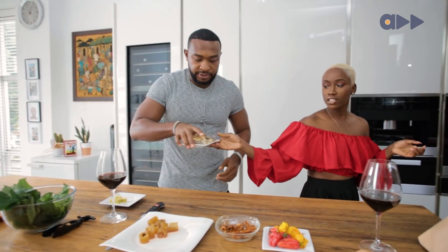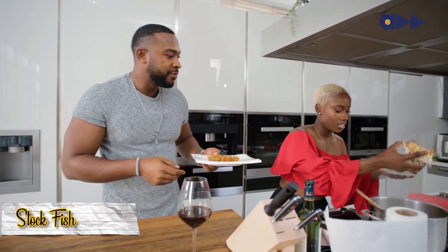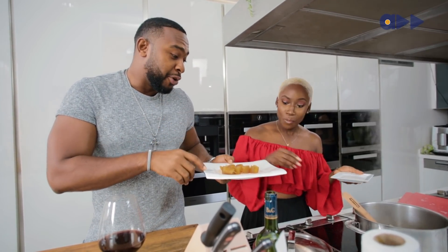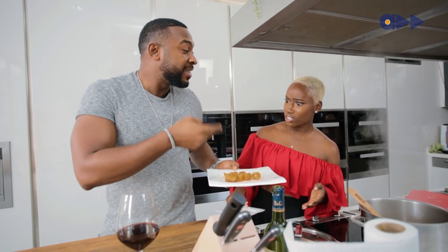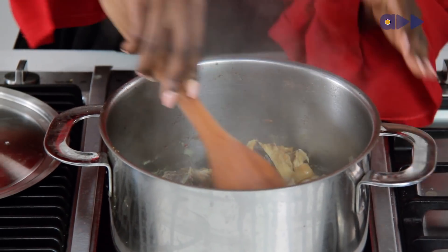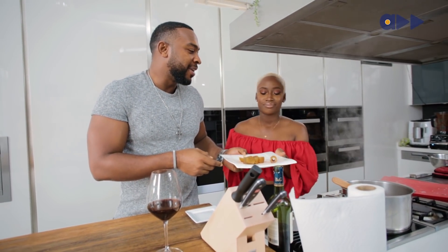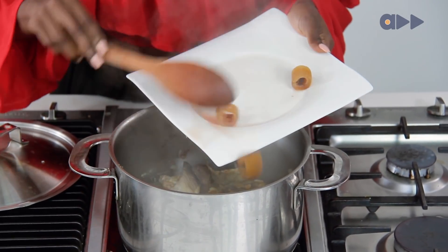Let me get the stockfish, so it starts softening. And the pomo as well. I tend to add my pomo a little bit later because it's already soft. It depends on the kind of pomo you're using — but this kind is soft. Are we arguing about food? Well, I'll go my way, you go yours. Okay, I'm going to do it your way because I'm trying to make you happy.